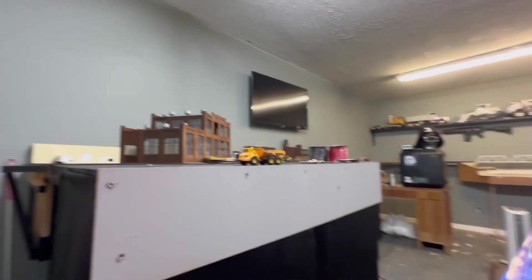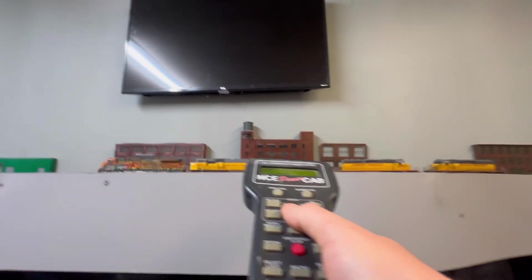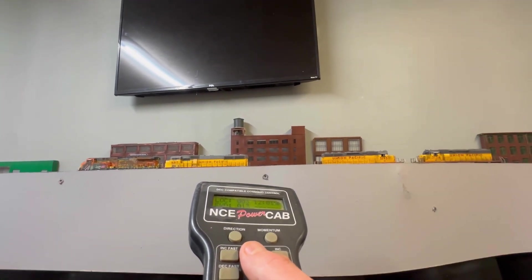What's up guys, welcome back to HL Powertrain. Today is a very different video — I have my camera strapped to my chest and we're going about in the train room. I specifically want to run my little RC truck today because it's raining outside.